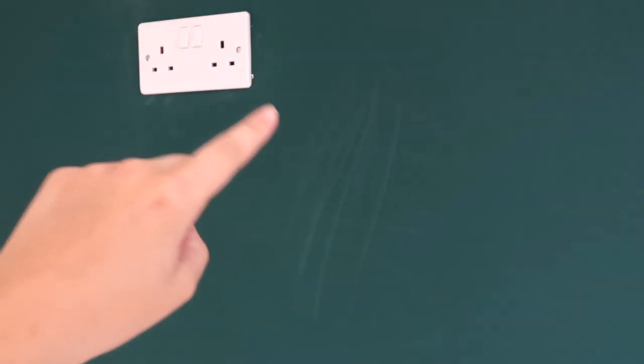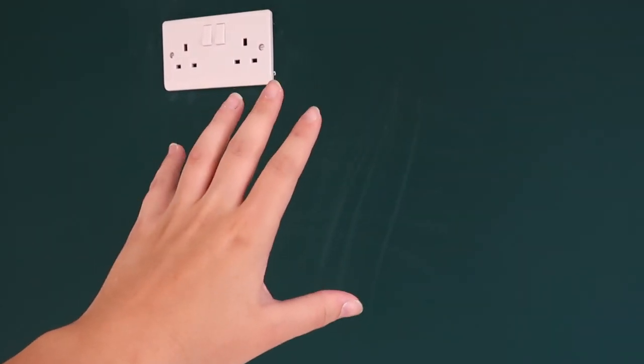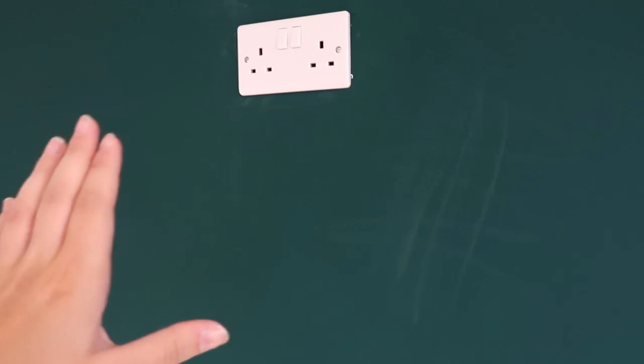Another thing I've noticed as well - I don't know if the camera will pick it up - anything that touches this paint goes really chalky. I don't know how easy it's going to be to wash off, but that is quite annoying.